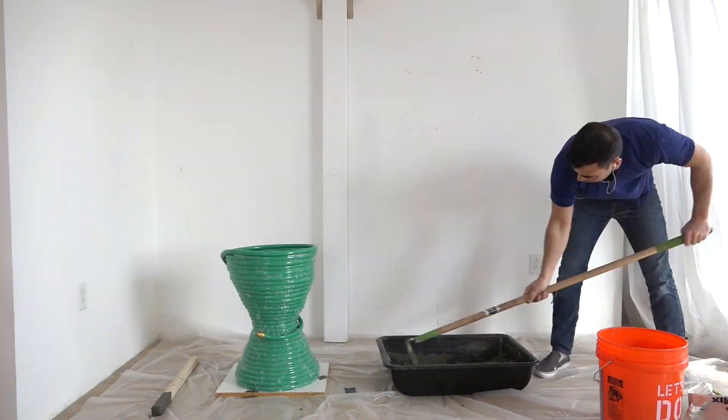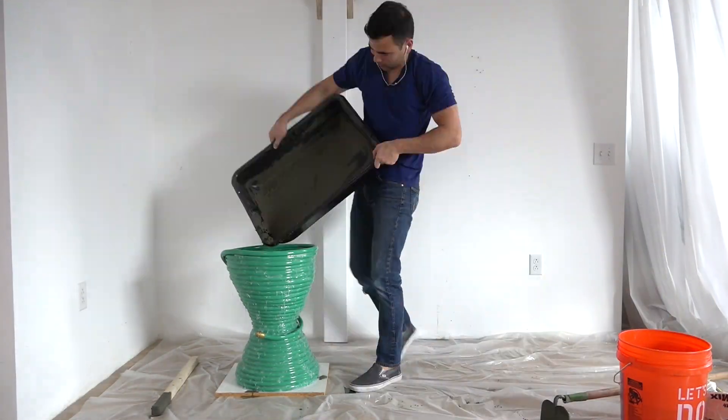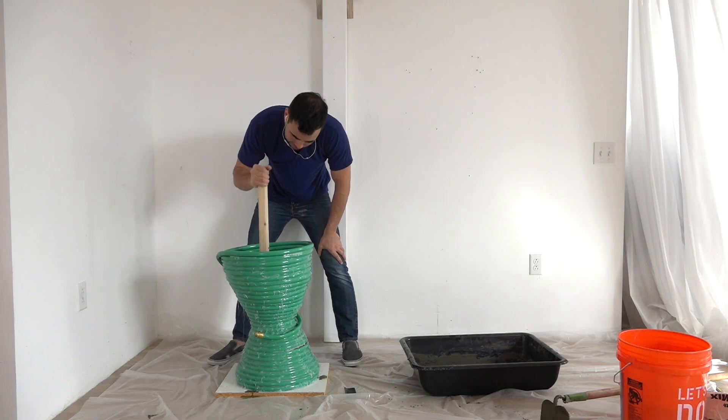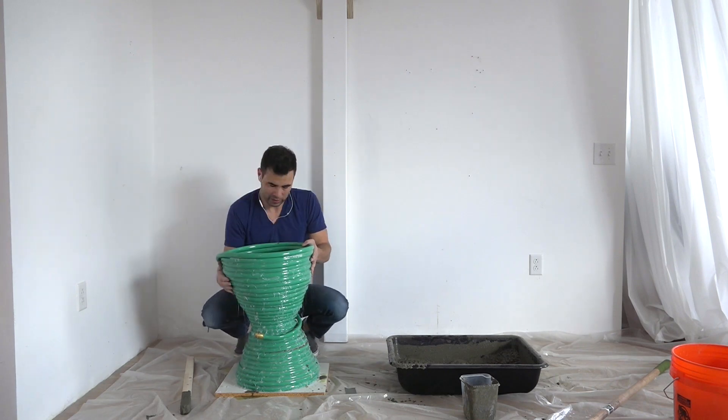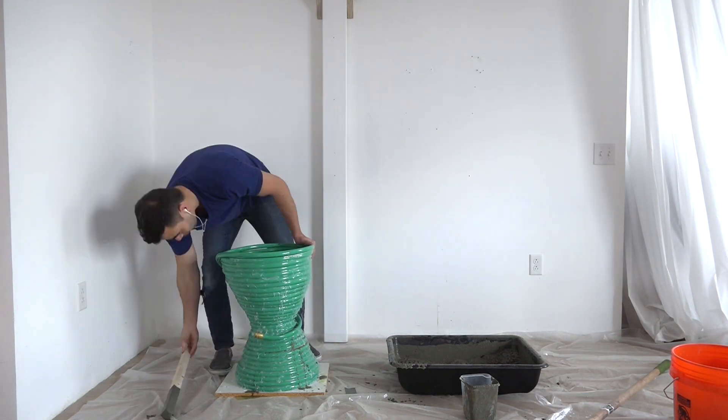I should have used some duct tape to hold the mold together better because it started to come apart as I vibrated the concrete. I probably should have also tried gluing down some plastic water bottles to the melamine so that this table would have a hollow core.